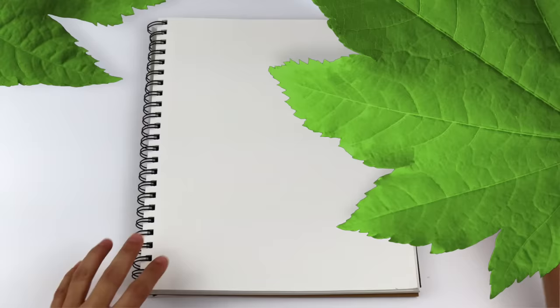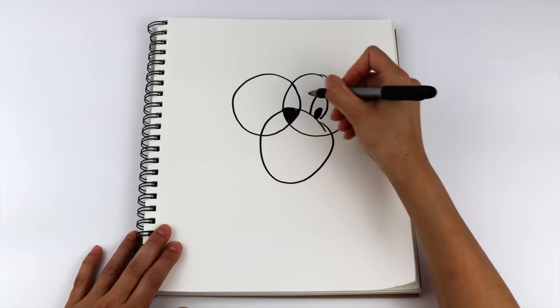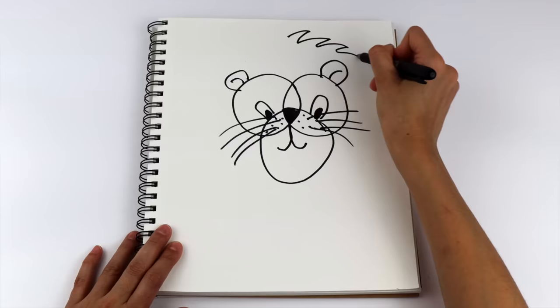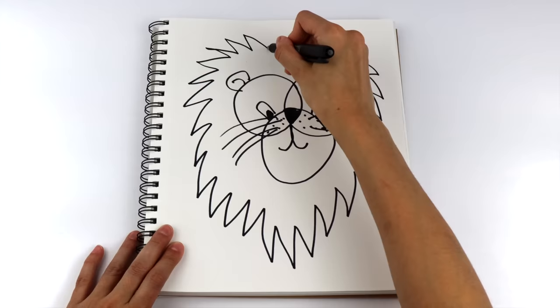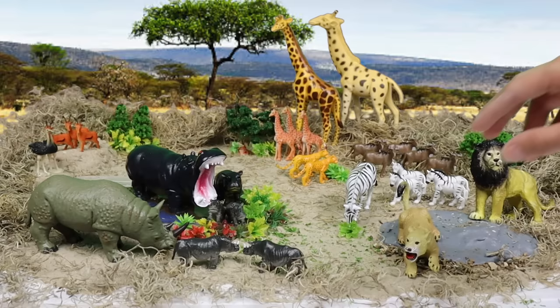I'm going to draw a mighty safari animal. We'll start with three circles, shade in the nose, create the eyes, draw some whiskers, the mouth, the ears — and can you guess? The mane. Our lion is on the lookout while the lioness and her cub are relaxing.